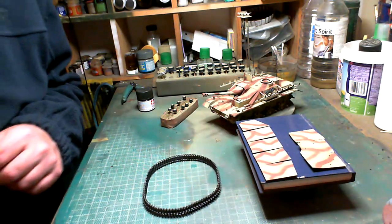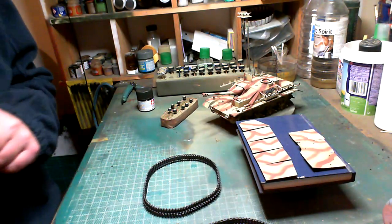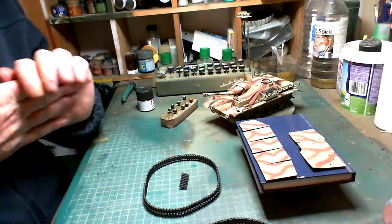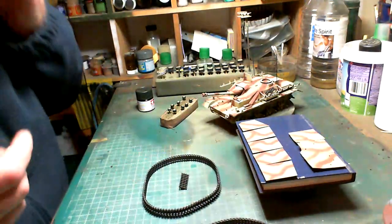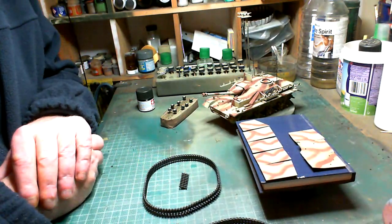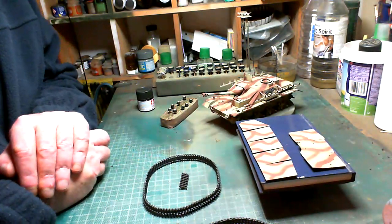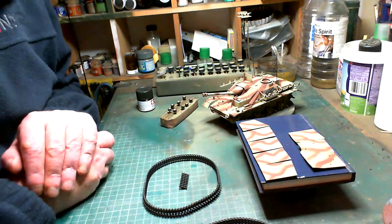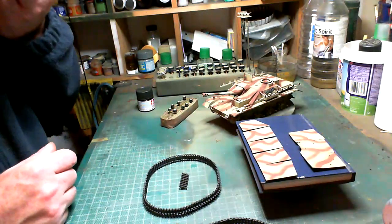Hello guys, John here, and it's time for another update on the Sturmgeschütz — the little Stug 4 from Italeri. As I already said, I didn't really enjoy the build that much. There wasn't really that much to do, and there were a couple of little fit issues — some filling needed, some clamping needed — just not 100% impressed, but we got there.